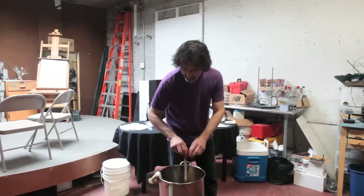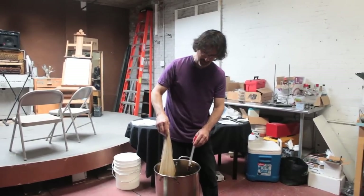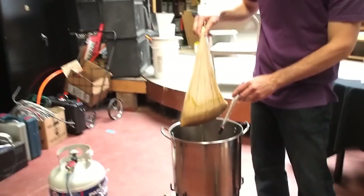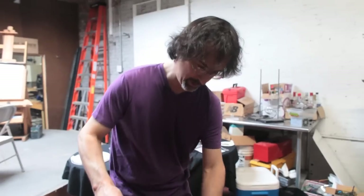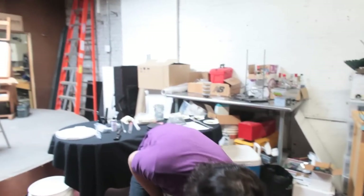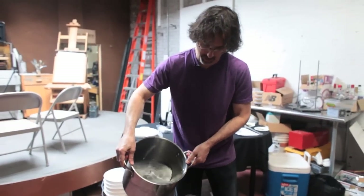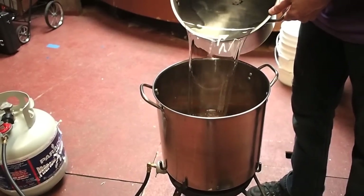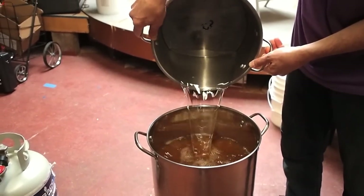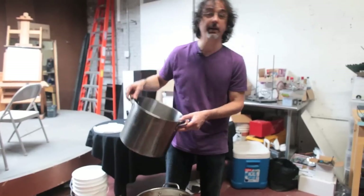A half hour has gone by and it's smelling wonderful and looking beautiful. What we do is just take our grain bag out and let it drip. Now I'm going to add another two gallons of fresh water to the one gallon I already have in there to bring it to three gallons. We're making a two-and-a-half gallon batch of beer, but we're boiling three gallons because we're going to lose a half gallon to evaporation.